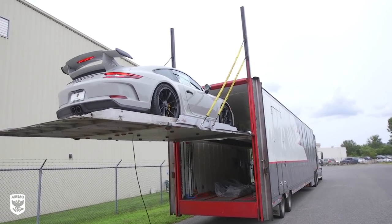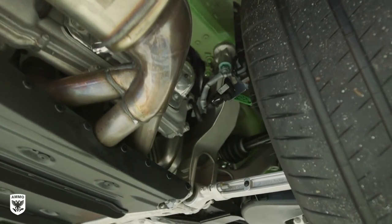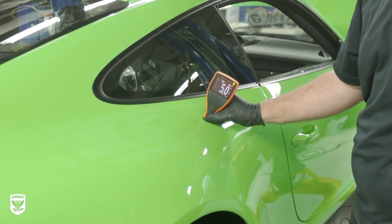We're flat bedded up here. You may be asking yourself why are you detailing and clear braing brand new cars? Well, it's pretty interesting. These all came out of the factory at the same exact time, so from a nerd perspective, I actually want to see what's different or what's the same on all three of them, and I think it's gonna be a lot of fun.